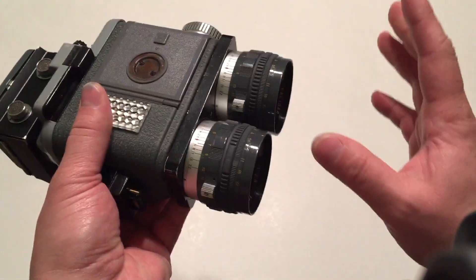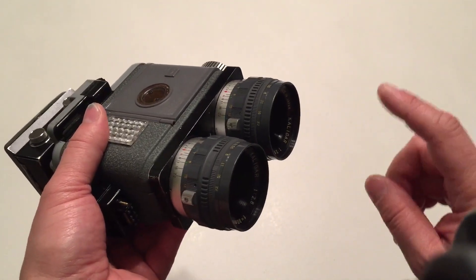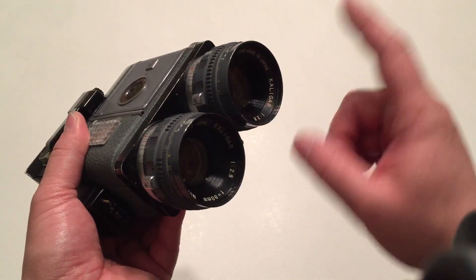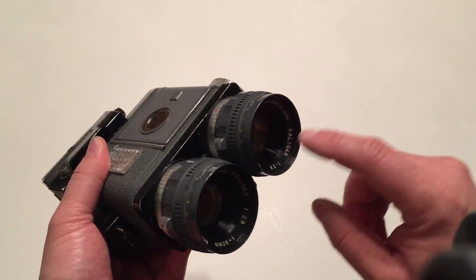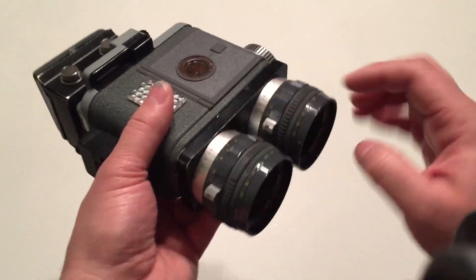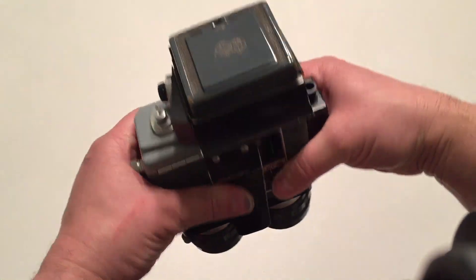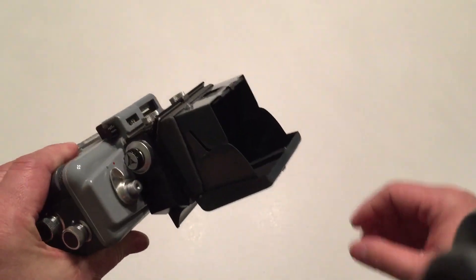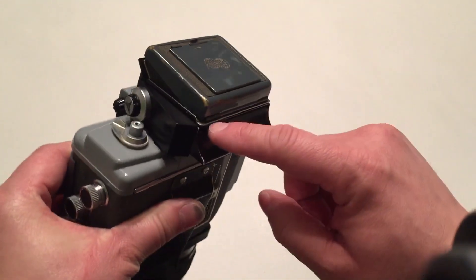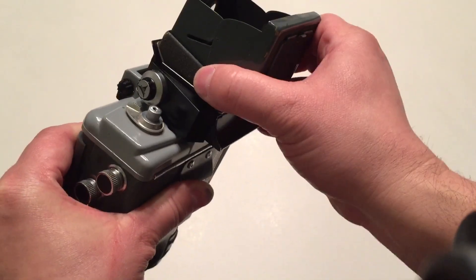To start off, we have a Calamar 660. You need one Calamar 660 — or two — because usually they come with this Caligar 80mm f2.8 lens. So I had to get two cameras to get two lenses. You also need two knobs from the Calamar, and you need the viewing box from the Calamar.